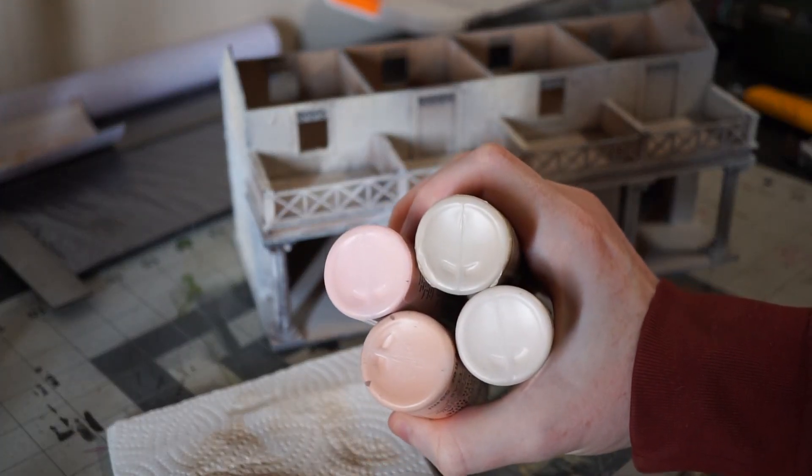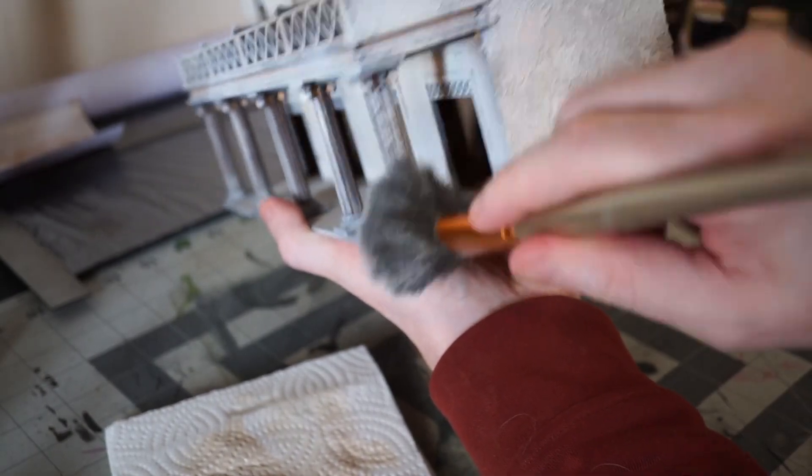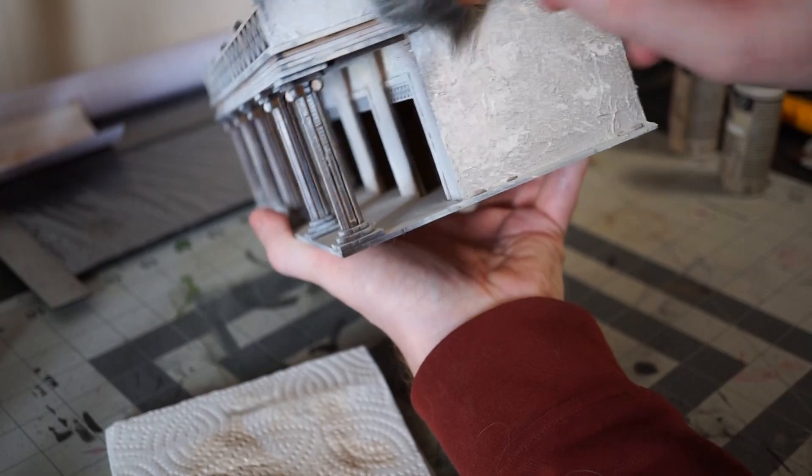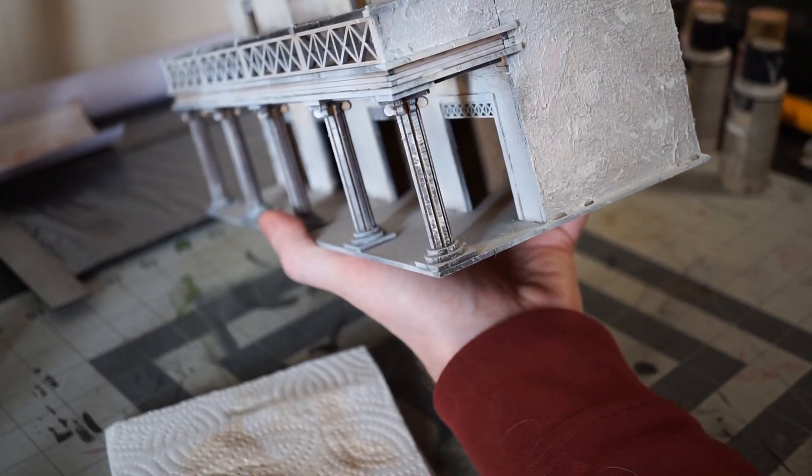To add some variety to the base coats, I take four craft paints and just kind of randomly mix them, then dry brush or stipple them over any place that didn't have total coverage or where I'd like to see some more interesting tones.